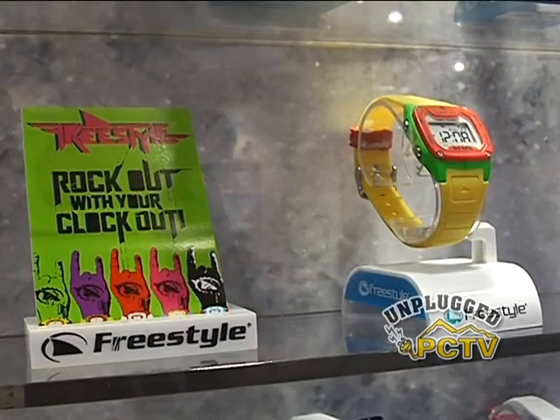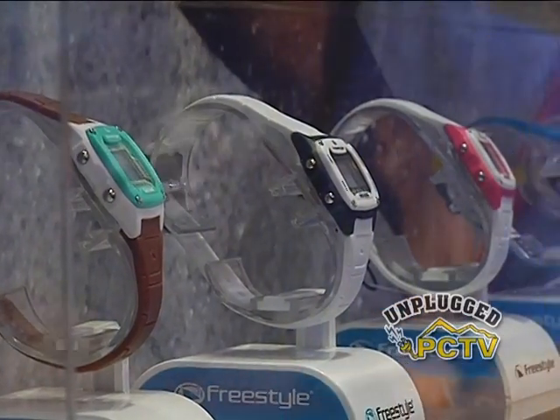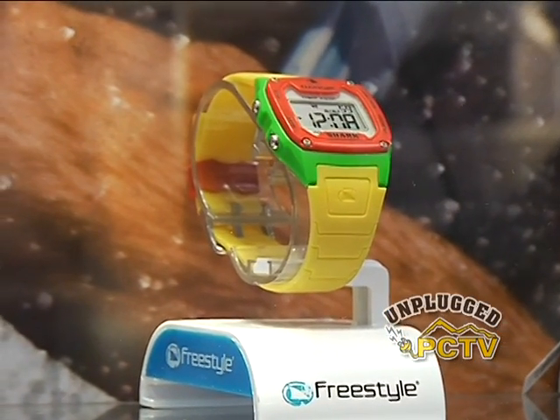We really brought it back this year, reinvigorated with all these colors — we're basically just rocking out with our clocks out. So what has changed technologically from the 1981 version of the Shark to this one?